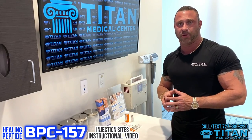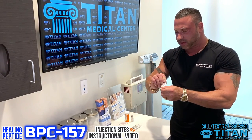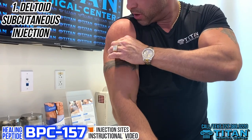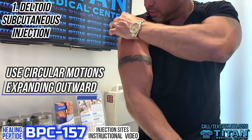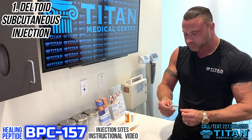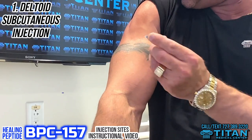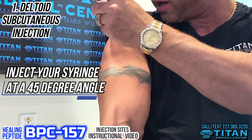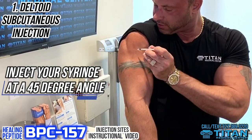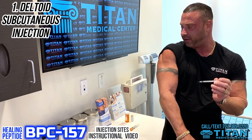Starting with the deltoid — the first thing we're going to do is clean the area. This is my deltoid or shoulder area. We're going to start with a little circle and then make that circle wider, pushing that dirt out. Once we do that, we let it air for a second — make sure we don't push any alcohol inside. We're going to grab our needle, cap the needle, and then go subcutaneously at a 45-degree angle — not intramuscular at a 90-degree angle, but a 45-degree angle — closest to wherever the pain is. You inject right in and pull right out. It's that simple and that easy.